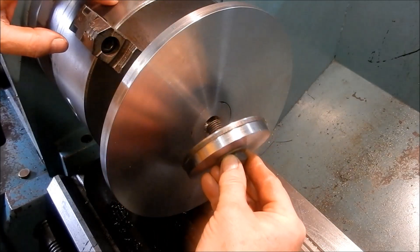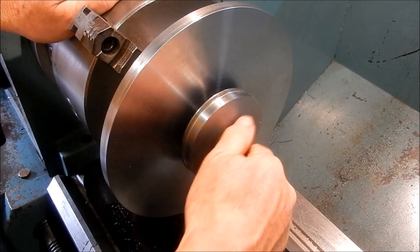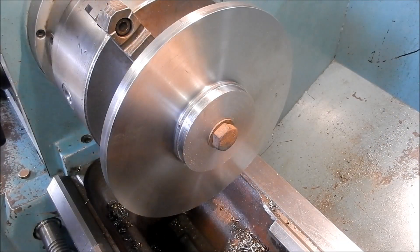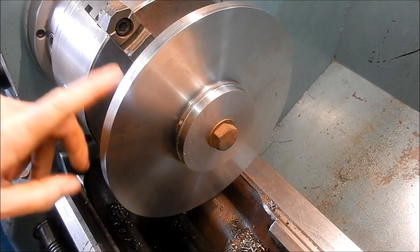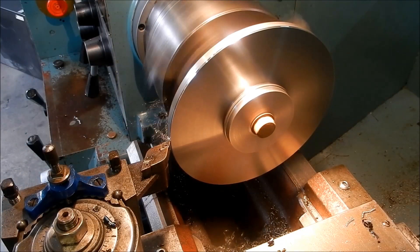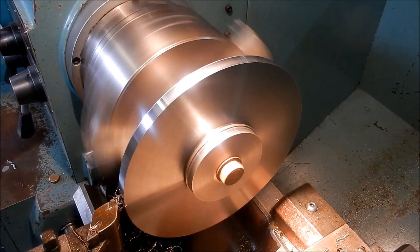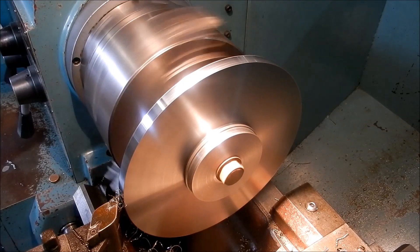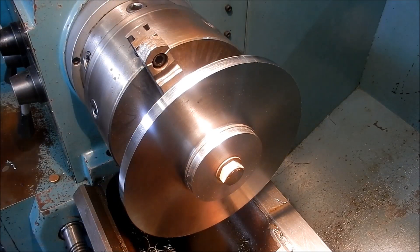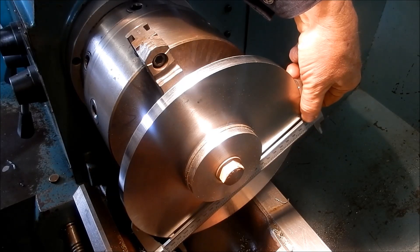That's our backing plate just made up — I've already tapped it out to M16, and even with that little mismatch on the hole it worked out fine. We're heading for 25.75mm on the OD, and there it is.